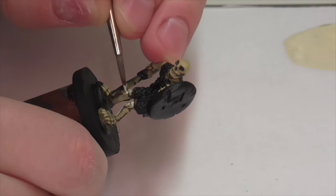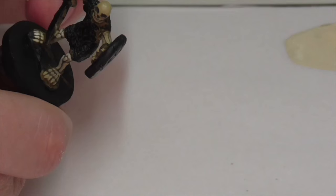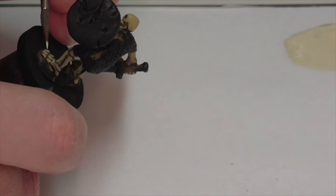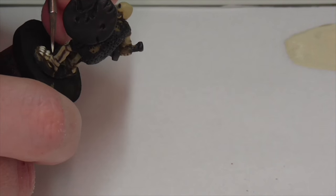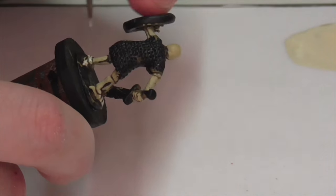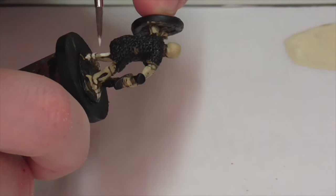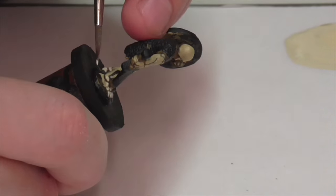My next layer is another overall highlight. I've taken Vallejo Ivory, which is a slightly yellowish off-white, and used it to further lighten the color from the last step. I'm applying it to the skeleton in various areas to add highlights, focusing on areas where light would hit — the tops of his feet, the bones around his knees, the tops of the arm bones, and of course a lot on the skull.